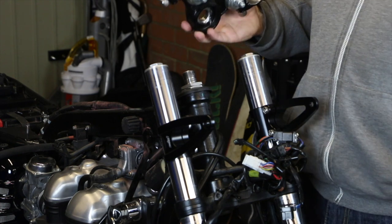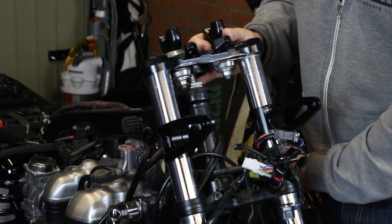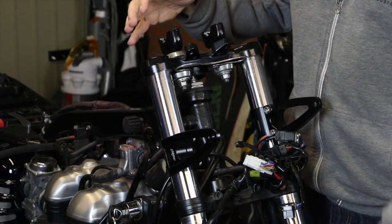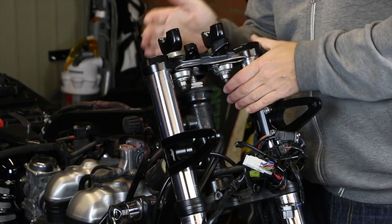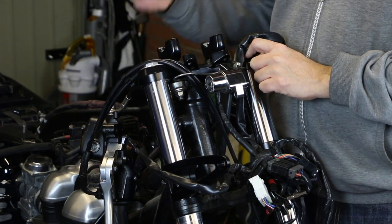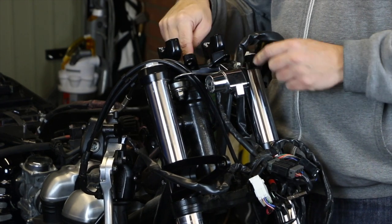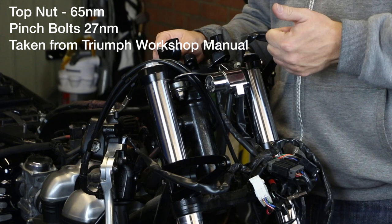Now the headlight mounts are in place, you can put the top yoke back on. You need to be able to run the cables back through — we've already established which ones need to run through — so I'll run those up through before I do this. Because the bike has been supported and it's still on the front wheel, the fork arms haven't moved, so these will just push back on. I tapped the yoke down with a rubber mallet until it's on. The 30mm nut is back on and you've got the pinch bolts at the side to tighten up too — I'll put the torque settings for those on the screen.